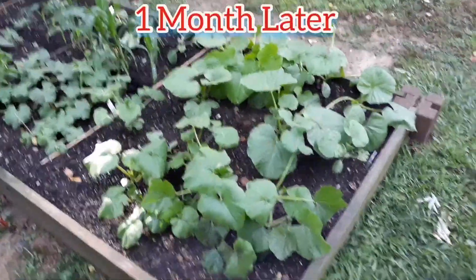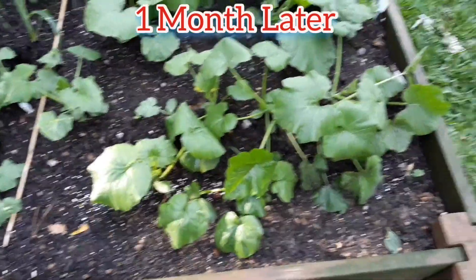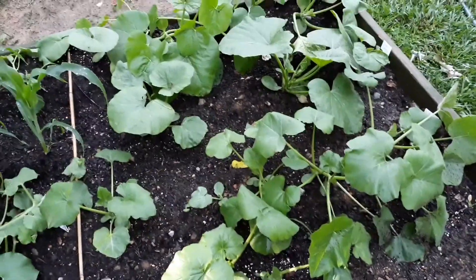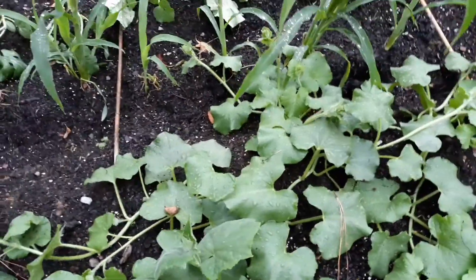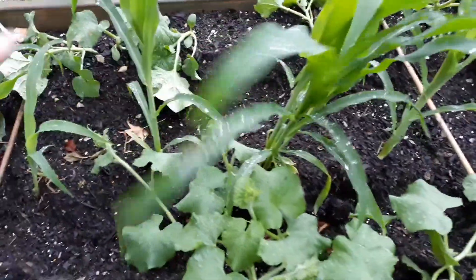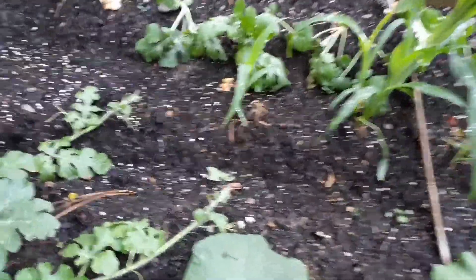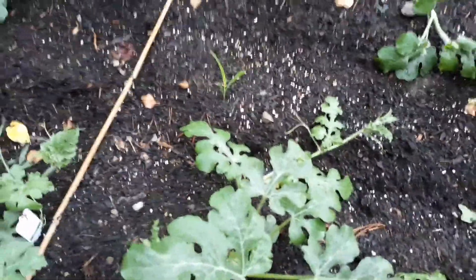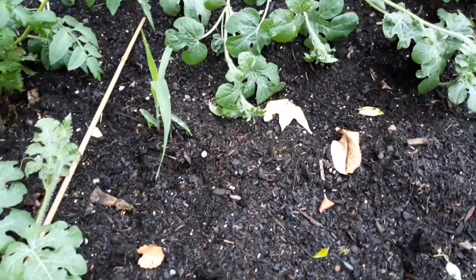Alright guys, here are all of the seeds that I planted. Right here is my pumpkin bed - all of these were seeds: white pumpkins, huge pumpkins, max pumpkins. Over here I planted some watermelons, so they have taken off. I don't know if you guys remember, in a video I dropped some corn seeds out here - this is them now. Some of them are coming up just a little bit slow, and a few of them didn't come up at all. These right down through here are coming up real slow - I don't know if they're not getting enough sunshine or what.